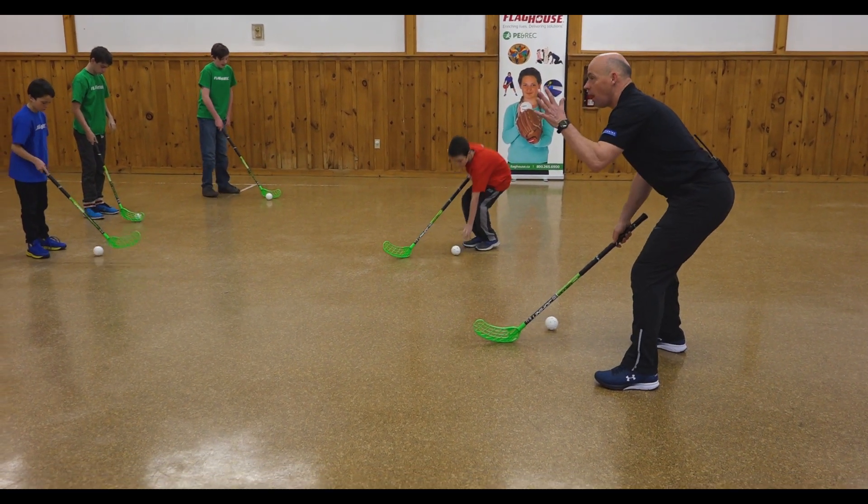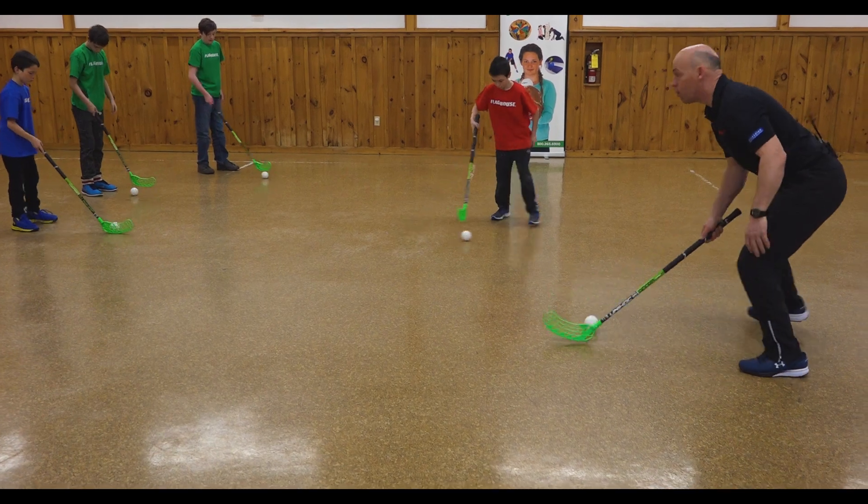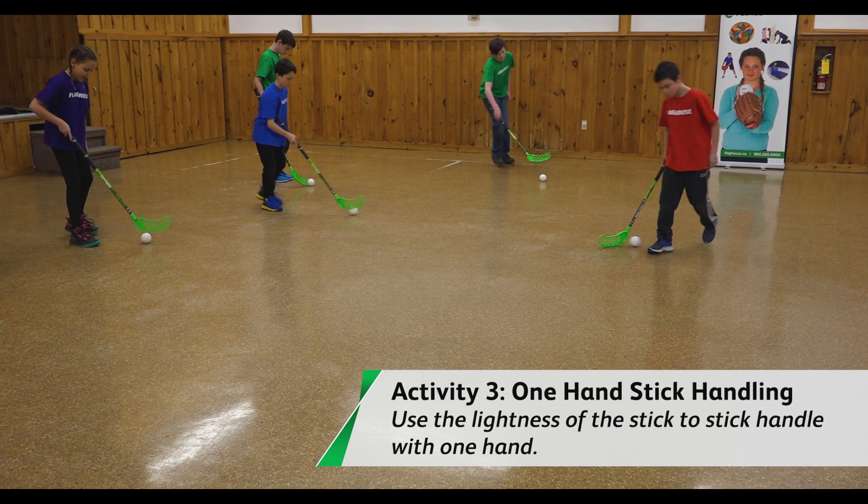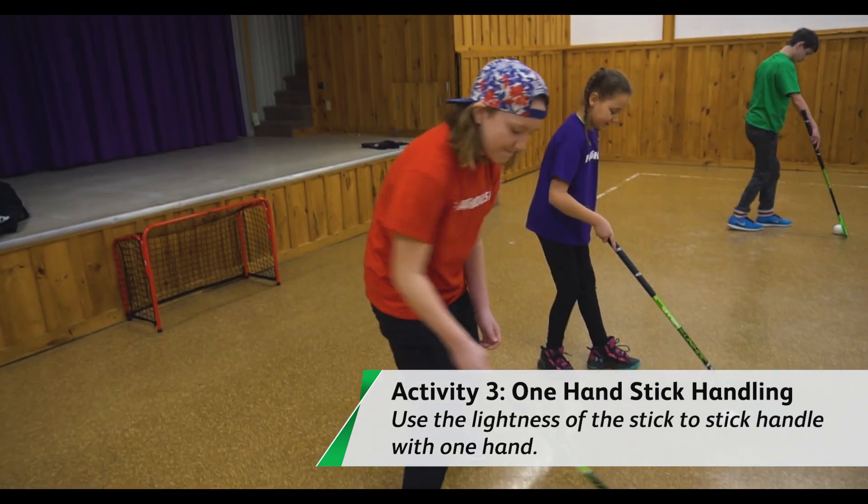So let's all try that. We'll take one hand off the stick and we'll stick handle. Nice. Now move around a little bit, shuffle back a bit.